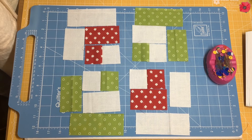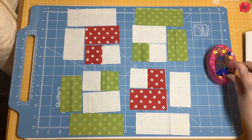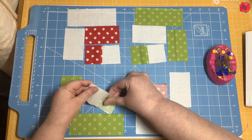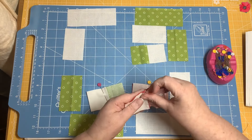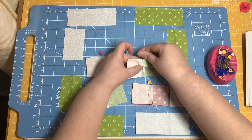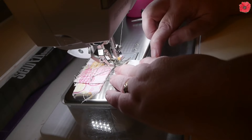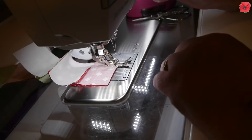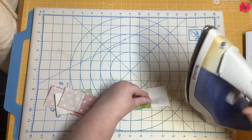I've returned these to block layout and now we're going to join the two patches to the next size up. I'm going to take these to the sewing machine and sew with a quarter inch seam. Then I'm going to set the seams and press towards the longer piece of fabric.